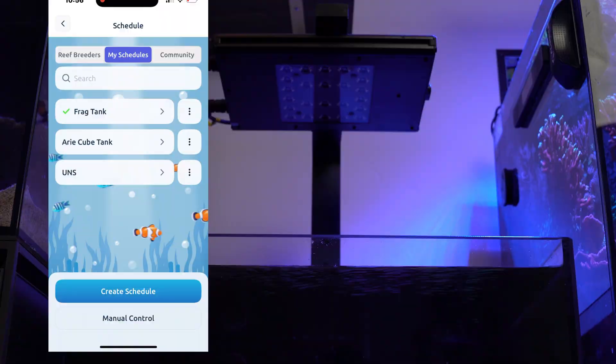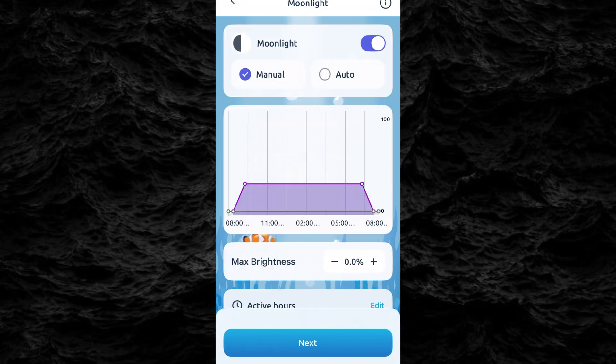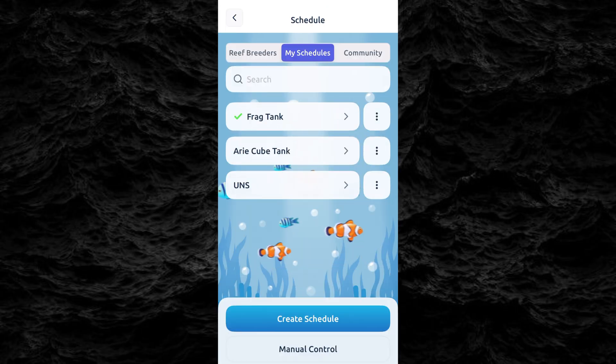Congratulations! Your Reef Breeders light is now fully set up. You can now create your own custom schedule or select a preset from the community forum.